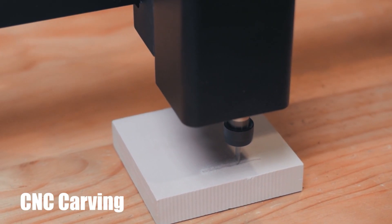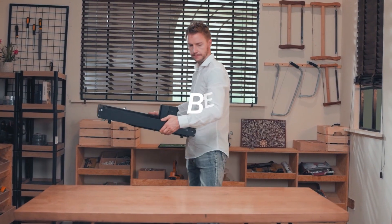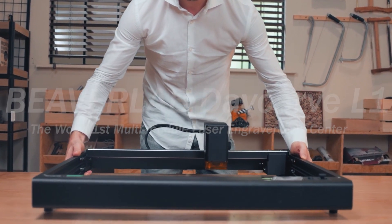Laser engraving, CNC carving, fine point blade cutting, artistic drawing — Beaver Lab Davcarve L1.